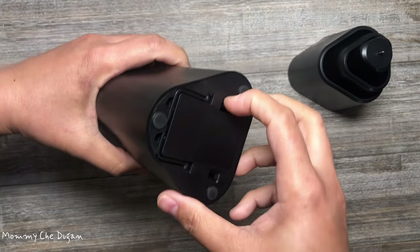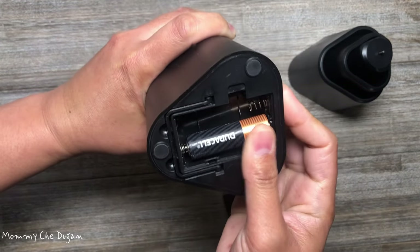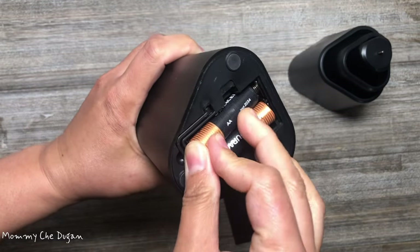This is how to use this table food fan. Insert two AA batteries. The batteries are not included in the package.